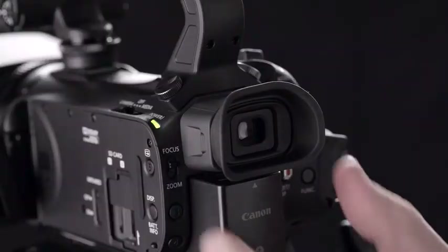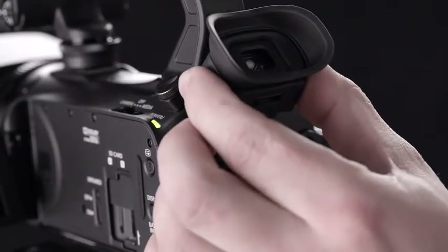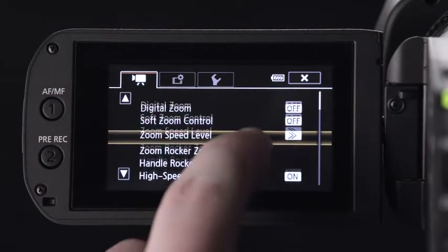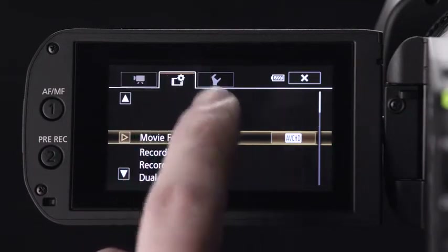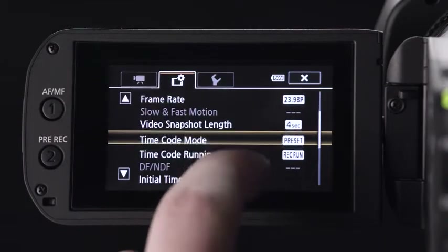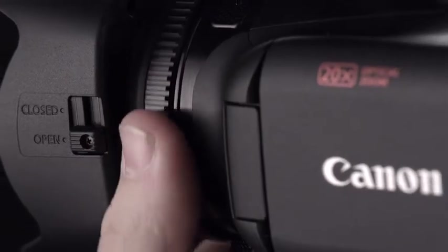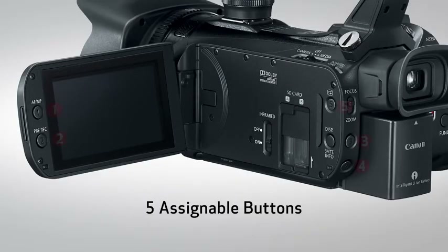Fine details are displayed crisply and clearly on the 1.56 million dot viewfinder. The tiltable, user-friendly viewfinder helps provide easy visibility even under bright outdoor conditions. Operations can be performed quickly and intuitively from the large capacitive touch panel, and settings can be changed by just swiping through the menu. Professional users will feel comfortable using the XA15 and XA11 since they inherit the same level of operability found in professional cameras — things like a seesaw-style zoom lever, focus zoom ring, lens hood with lens barrier, and custom button dial, to name a few.